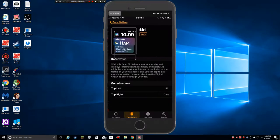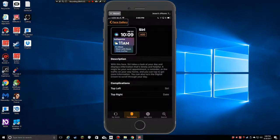If I go into the Siri face, it gives a description: with this face, Siri takes a look at your day and displays information that's timely and helpful — your next appointment, a reminder, or traffic on your way home. You can tap for more information or turn the digital crown to scroll through your day. I like the idea of it, but as a low vision user, the time display is so small on that face. I have a large watch face and I do just want to check the time, so I choose not to use the Siri face.